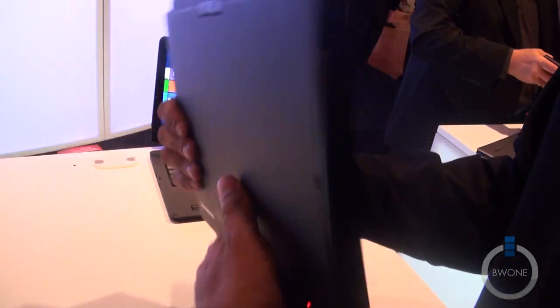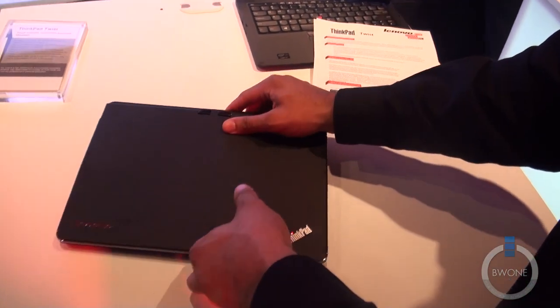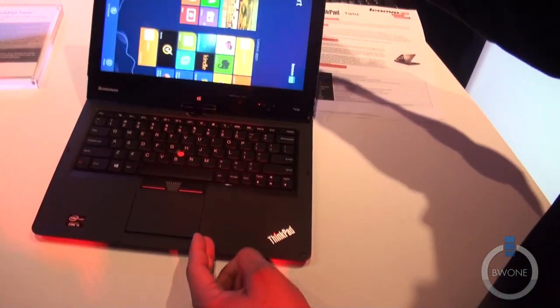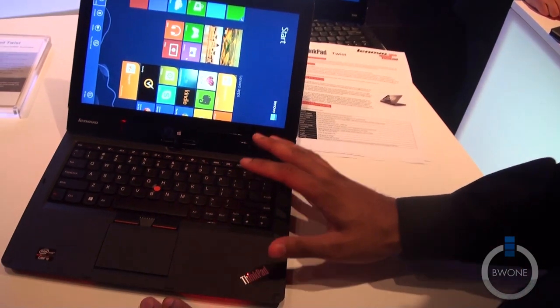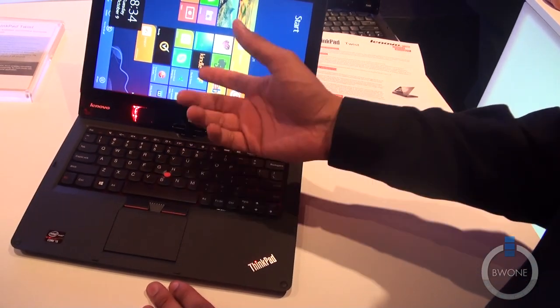You don't have anything at the bottom. Thin and light — really nice, really slick. It has the classic Lenovo ThinkPad look to it, the classic Lenovo keyboard that we're all used to, and a nice little TrackPoint thumb mouse right here as well.